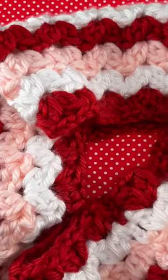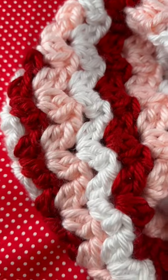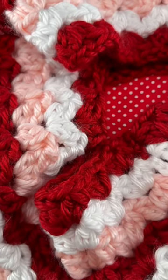The written pattern can be found on the blog and the full video tutorial is on YouTube. I'll put the link down below in the pin comments — hope you check it out!